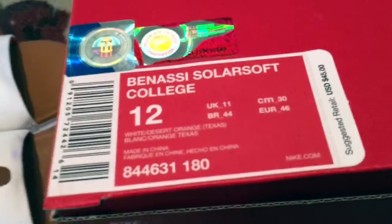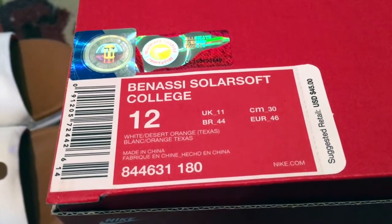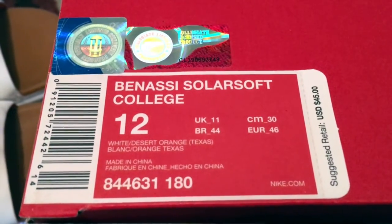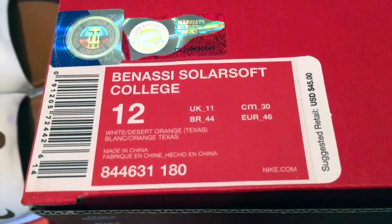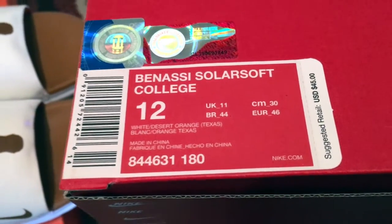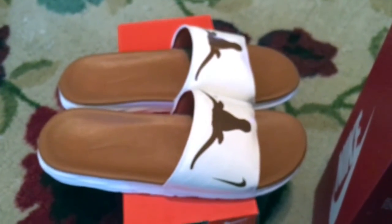Benassi Solarsoft. Had that hologram playing a little bit of tag with us there. Reasonably priced, as you can see on the retail. And while I have not looked to confirm, I would guess that Texas is not the only school that they've got — others as well.